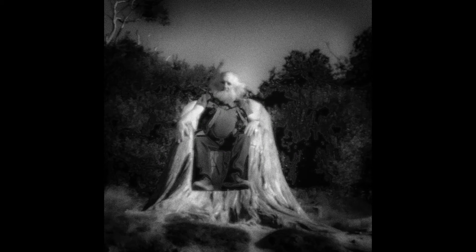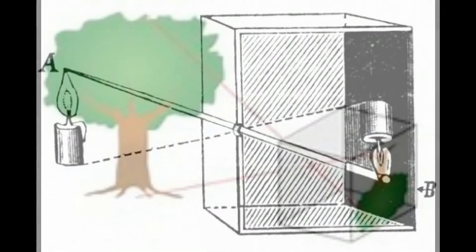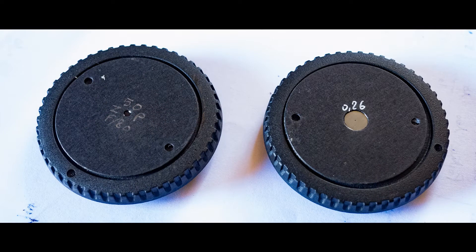Le procédé est simple. Il suffit de faire un trou dans une paroi d'un contenant et d'enregistrer l'image inversée de l'autre côté. Évidemment, les trous sont de l'ordre du dixième de millimètre.